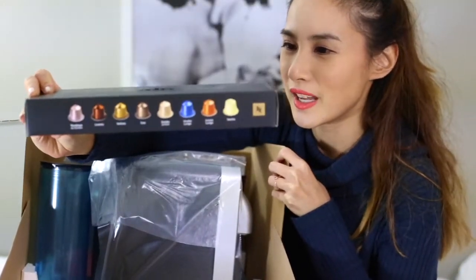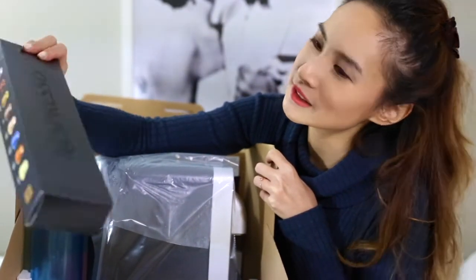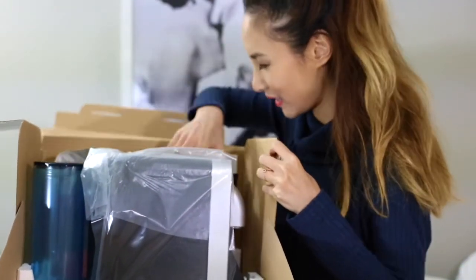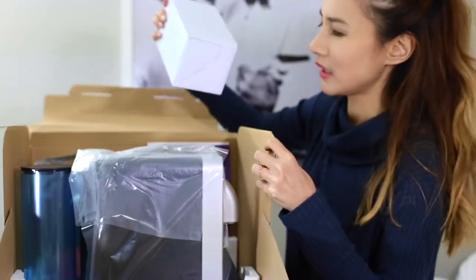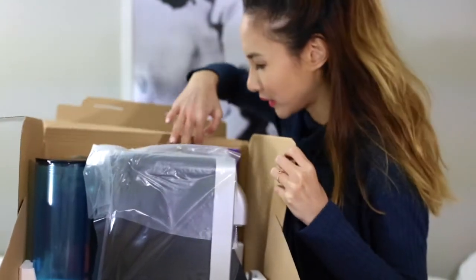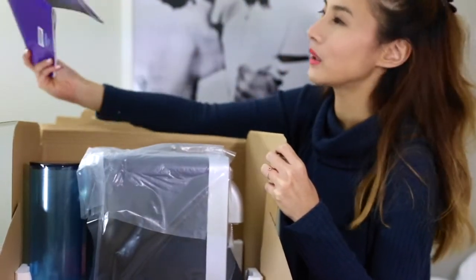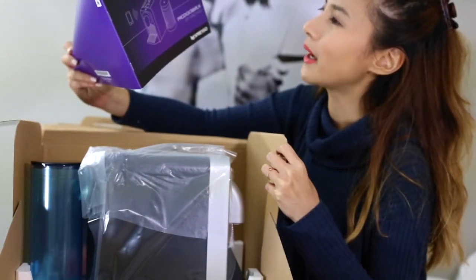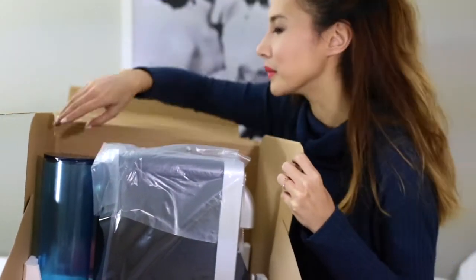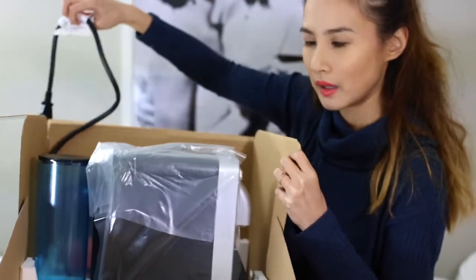Look at all of the flavors, oh wow — there's like 16 of them! And then this is a whole manual about my Nespresso Prodigio and Milk machine. Oh my god, I'm so excited!